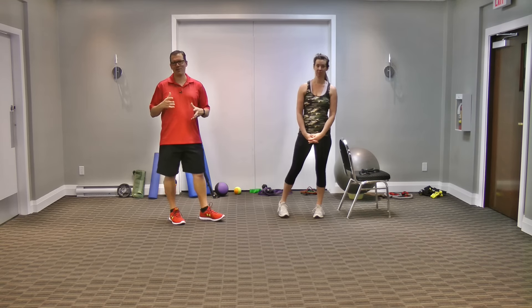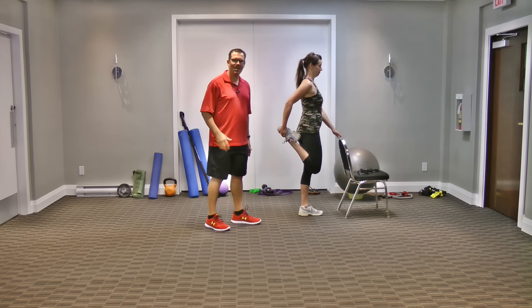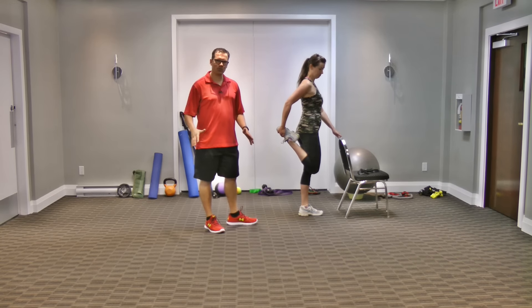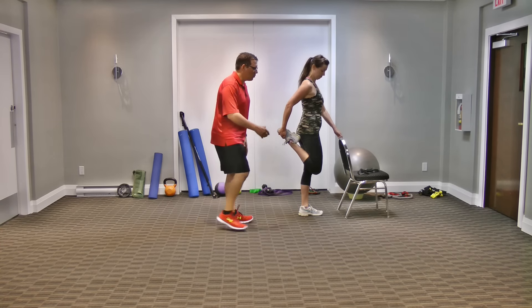Hey, this is Rick Kasalich, injury specialist from exercisesforinjuries.com. In today's video I wanted to go through quad stretch pain and what to do about it. What happens is some people doing the traditional quad stretch end up getting knee pain from it, so they end up avoiding it — and they shouldn't. There are a lot of little tweaks you can do to get the benefit without the pain.